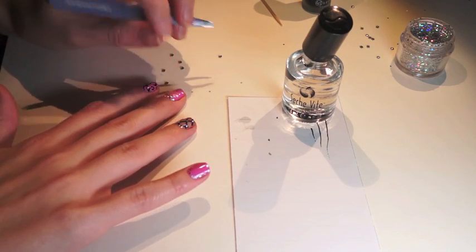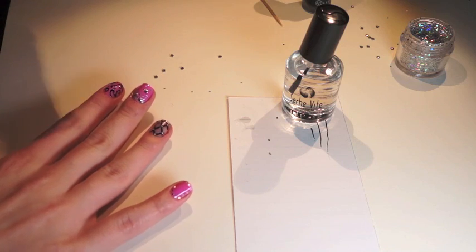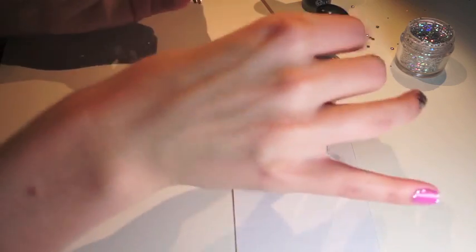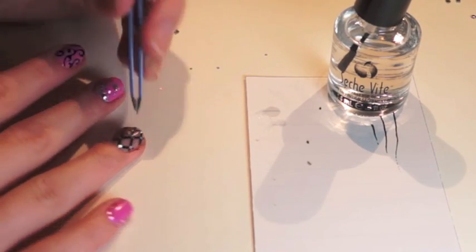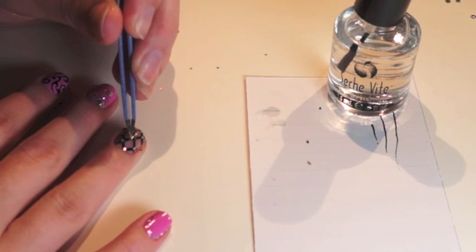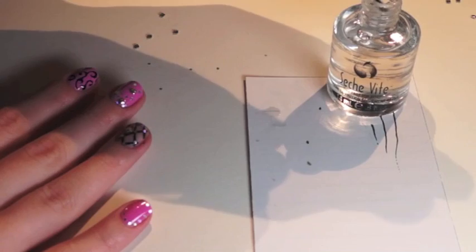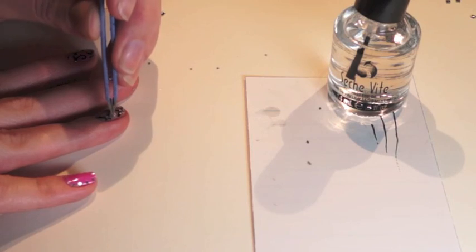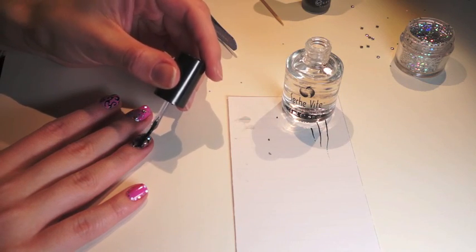Just press it into the top coat. For this one I just put three randomly, and for this nail I'm using studs too — doing the same exact thing and putting it in the middle of this little clear diamond on my nail. Just push it in. Then get your top coat and paint around them.